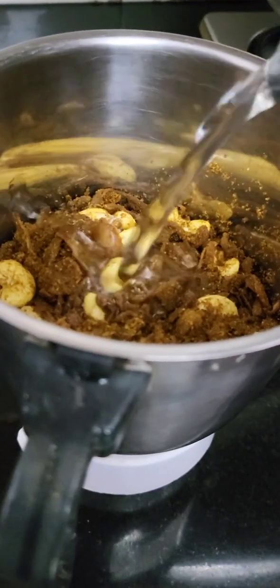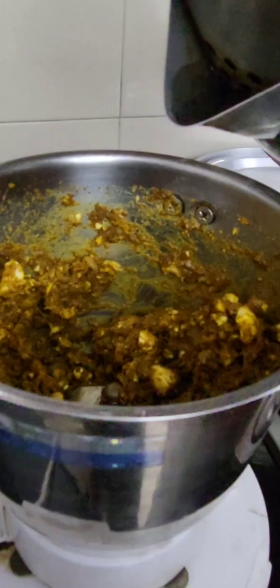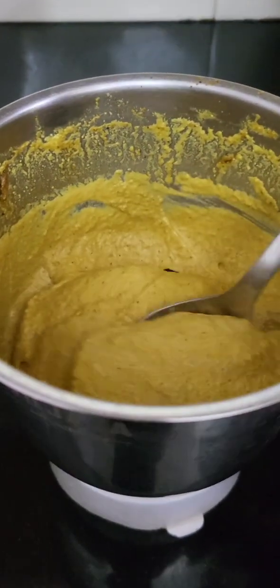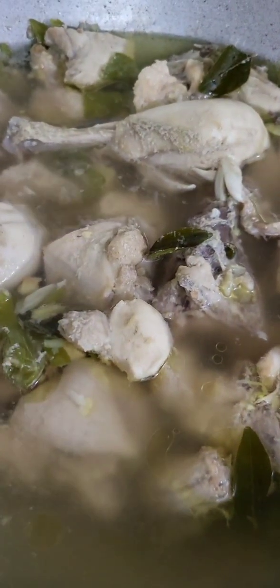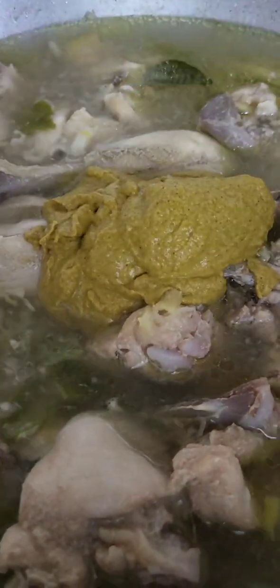Add some salt. Add a golden ingredient. Now you have the chicken. We will mix it in a little bit.